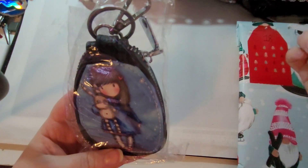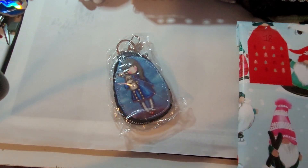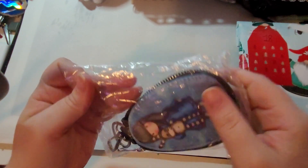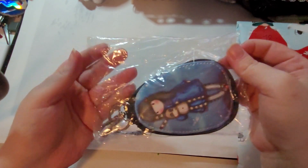No, it's not that. Oh! It's something like what Sonia bought to put her keys. Oh, but it's so cute! So cute!